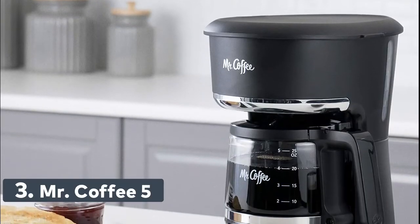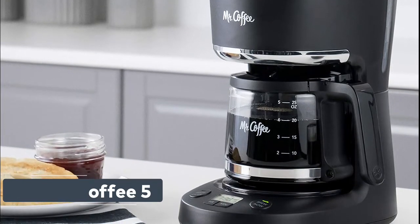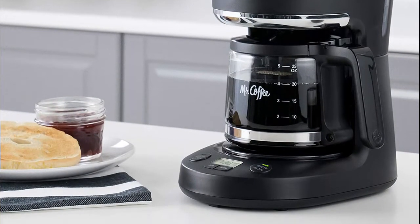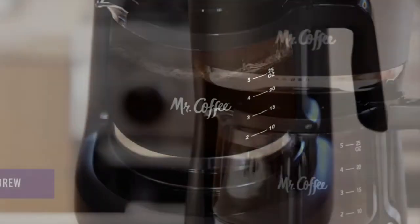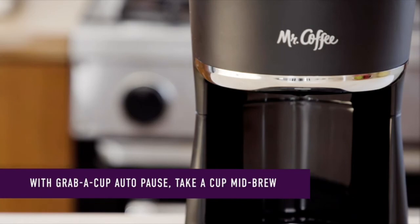Number 3: Mr. Coffee 5 features a compact design that fits nicely into small spaces. The brew-later feature allows you to set your coffee maker ahead of time and wake up to fresh-brewed coffee. The ergonomic carafe is designed for easy pouring and handling, with ounce markings for better measuring.